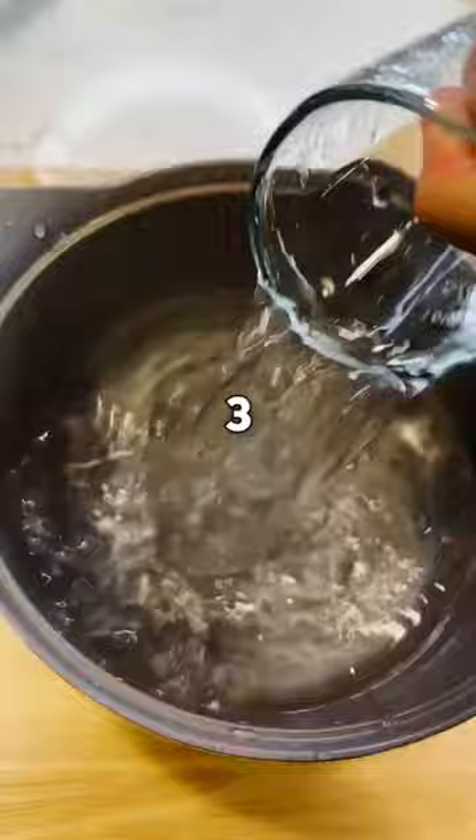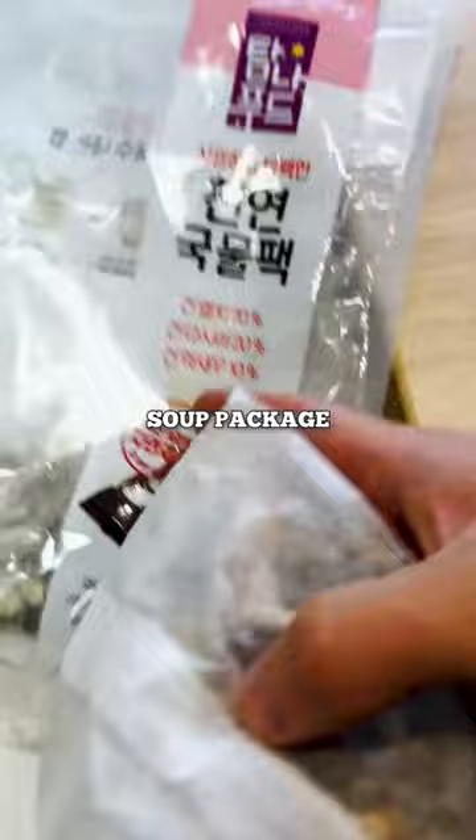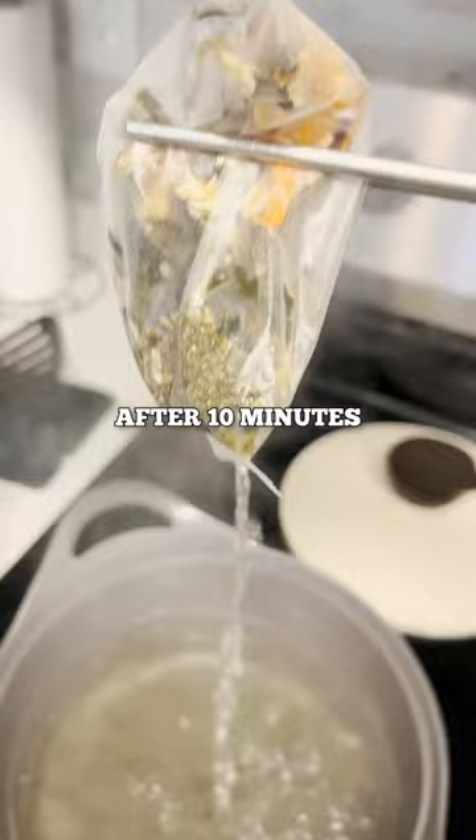Bring this to a boil. We're gonna be making the stock with this little package right here — basically it's dashima, anchovy, and dry shrimp. We're gonna remove that to the side, and add 500 grams of radish.